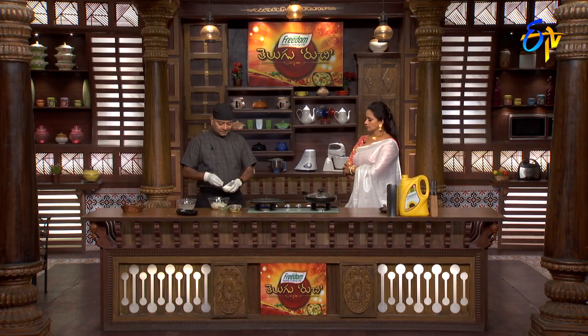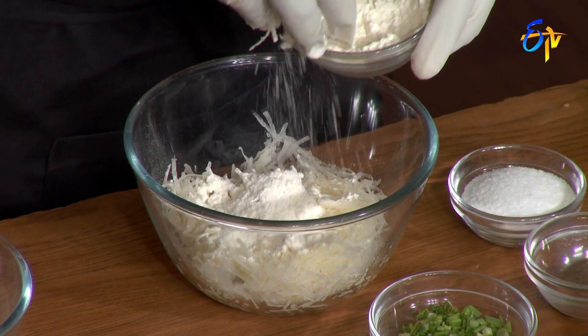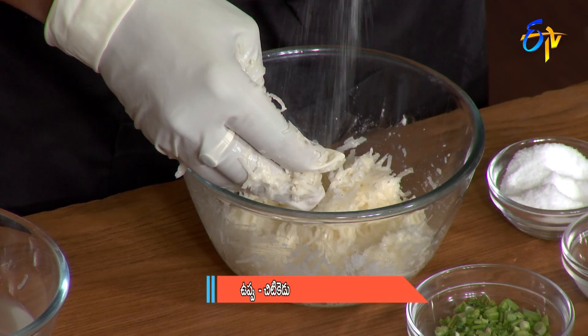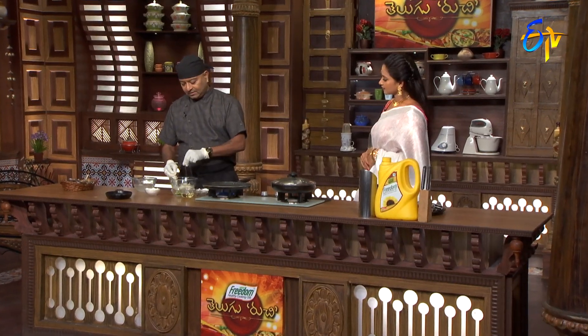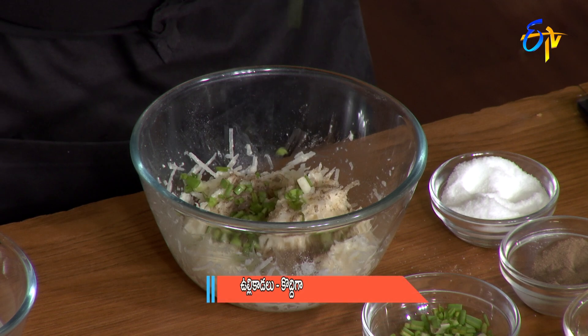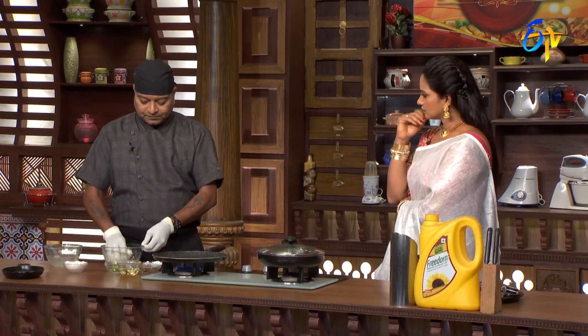You can grate it in a little bit and use maida to bind. If you want to eat vegetables, you will have a great experience with a little bit of aloo pancake.